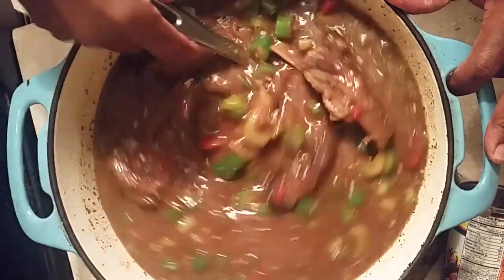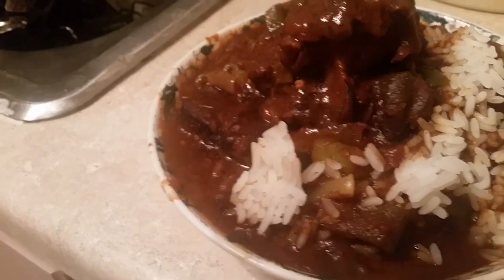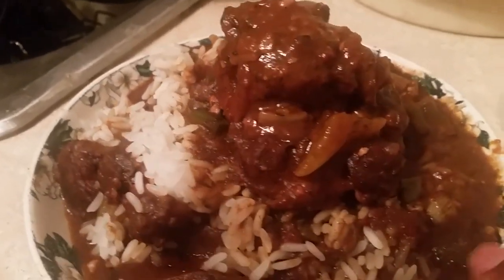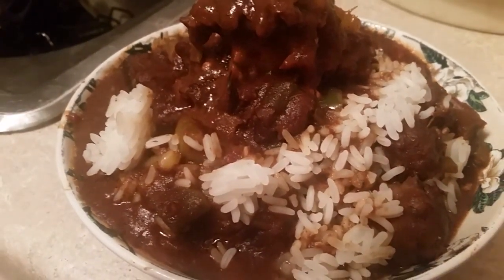This is Sandra, and this is the end of the gumbo — the oxtail and short rib gumbo. It's in a deep dark gravy with rice, and the gumbo is delicious. The oxtails have a wonderful taste, and we put chili powder in the gumbo too. You can get this recipe at soulfoodqueen.net. The oxtail and short rib are so tender and delicious. Thank you for coming to my channel!